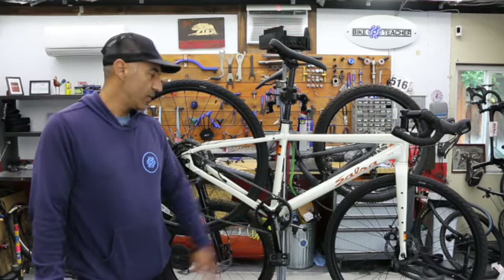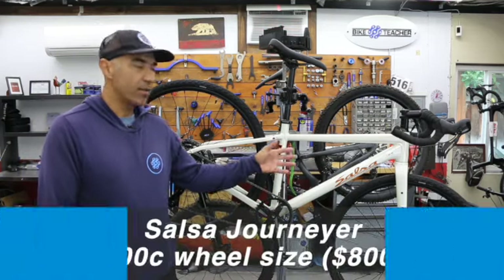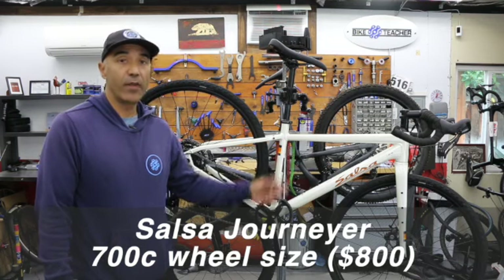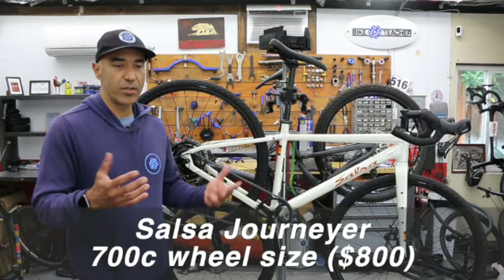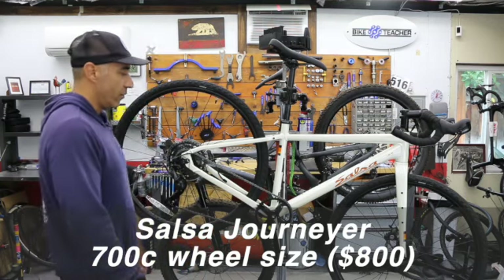Wanted to talk about these newer bikes that are coming out. This bike is under a thousand and over 500, so somewhere in that price range — entry level, beginner, recreational, call it what you want.